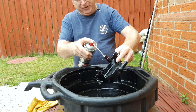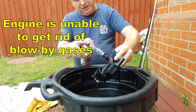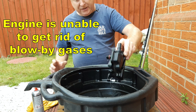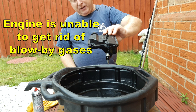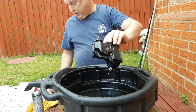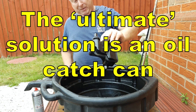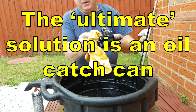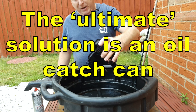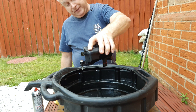If PCV valves become clogged they cause all sorts of rough running issues, and on any turbocharged cars they can cause the crankcase to become pressurised with boost pressure. That can very quickly wreck your engine completely because it will blow past the rings and destroy them. So perhaps every other oil change or so, it's worthwhile taking this off and giving it a clean out.